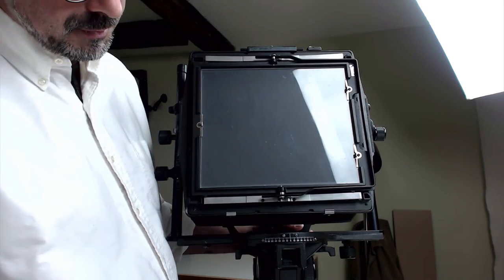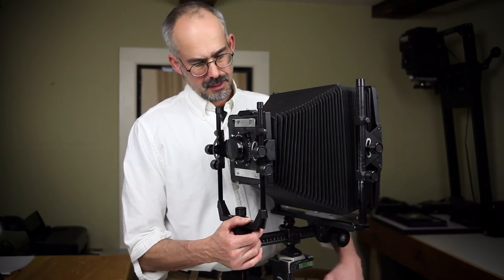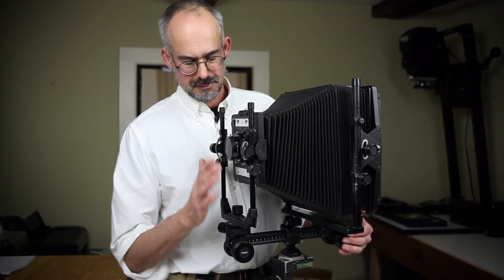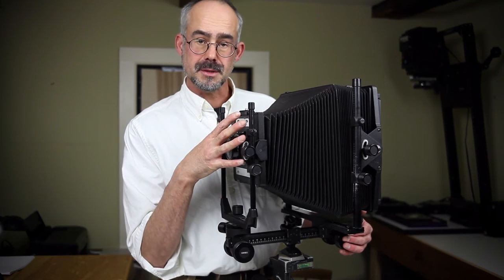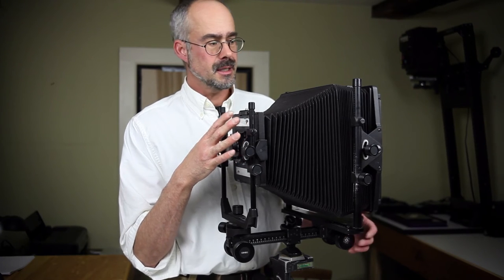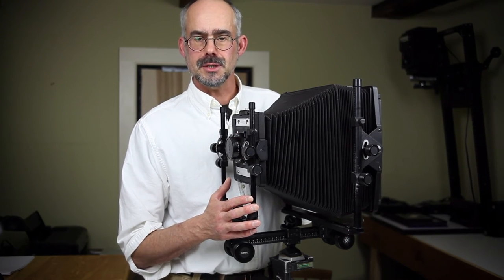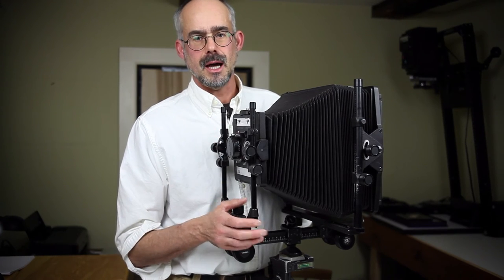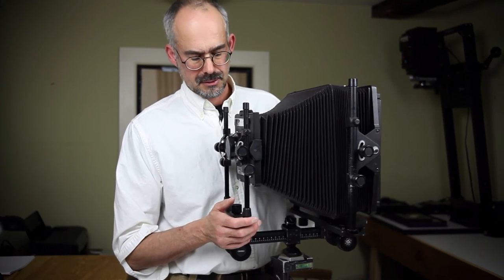So that will only focus with the front standard, which is fine. I like back focusing, but to cut the weight down it will focus with the front standard. All the movements in the front standard will remain, and the rear standard will be very much fixed, which should give me enough movements for what I need in landscape and at the same time reduce my weight considerably. So that's the plan.